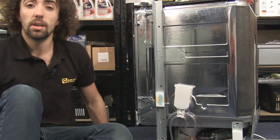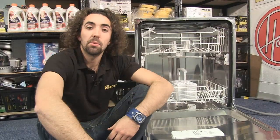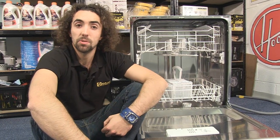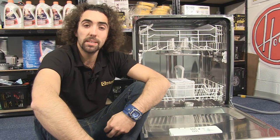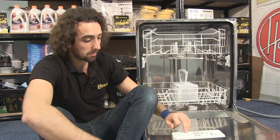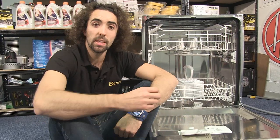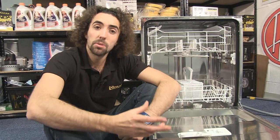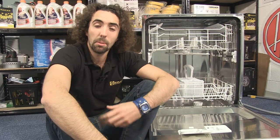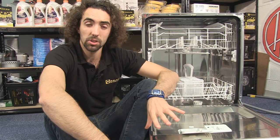Next let's have a look at dispenser problems in your dishwasher. The dispenser has two functions: to release detergent and to release rinse aid. A couple of minutes into the cycle the dispenser will open, making a very distinctive thumping noise and releasing the detergent. Also during the final rinse cycle you may hear a very slight buzzing noise as the rinse aid is released into the dishwasher.